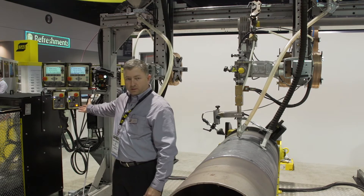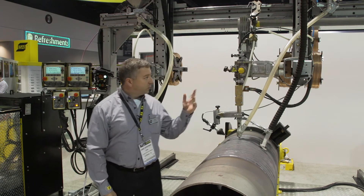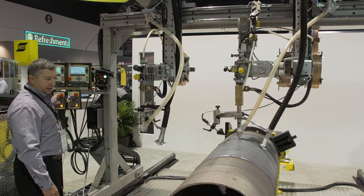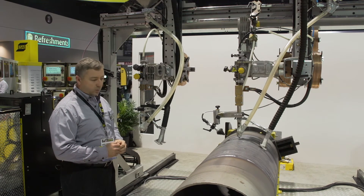Here you see the operator's pendant for the seam tracking. It's used in conjunction with the motorized slides — I can move the heads — and we use it for seam tracking so it allows for accurate positioning of the wire for the welding process.